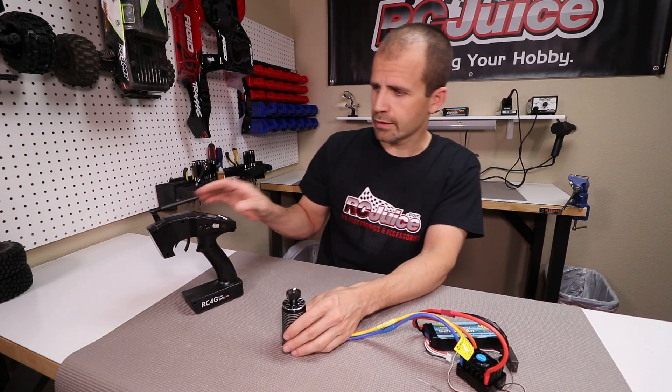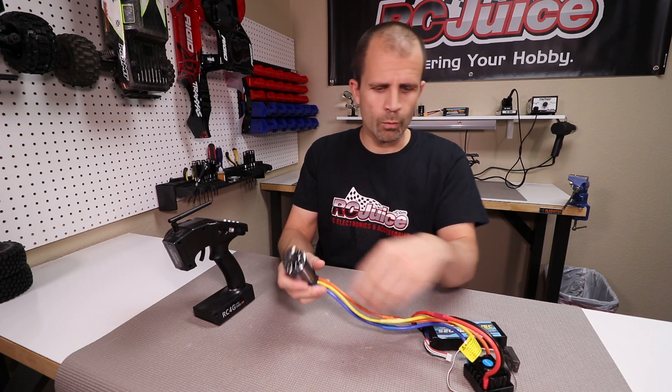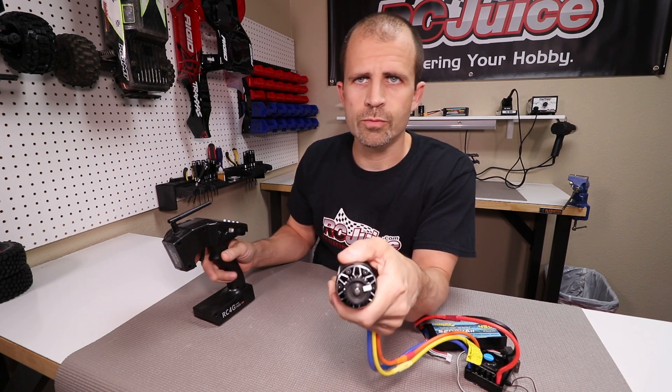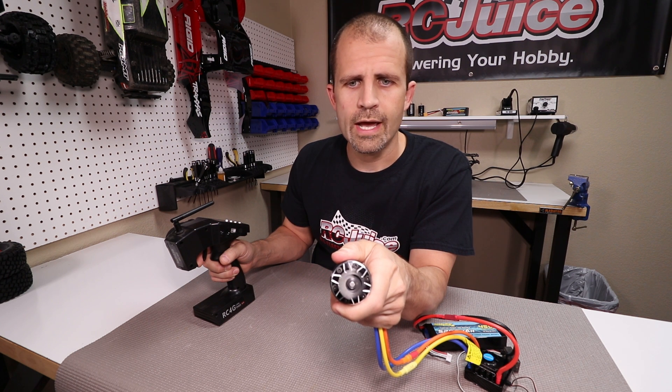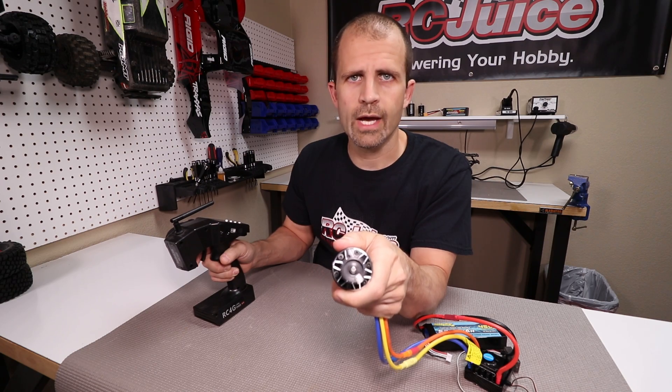So we've got this guy hooked up here — it's a Hobbystar 4082 motor. Right now we do have all wires matched up and color-coded. Let's turn this real slow so you guys can see it — I've put a mark on the pinion gear for you. Right now this motor is turning in a counterclockwise direction with the wires in the order that we have them.